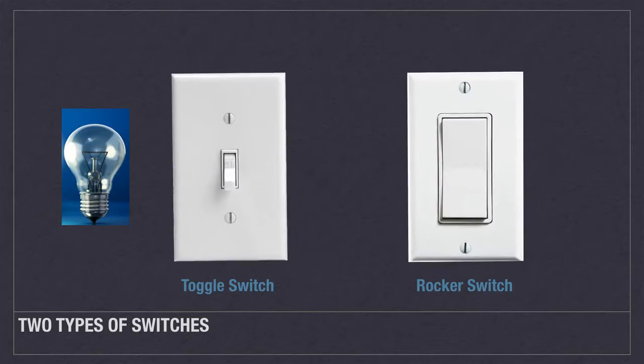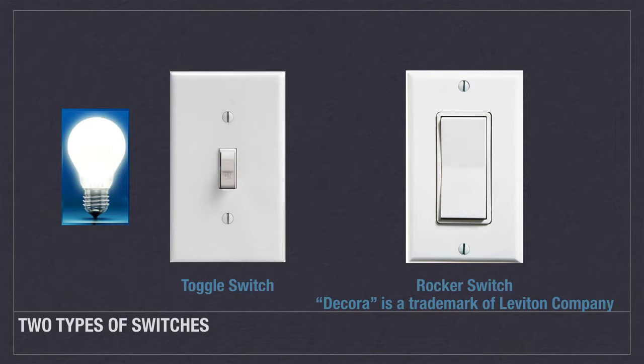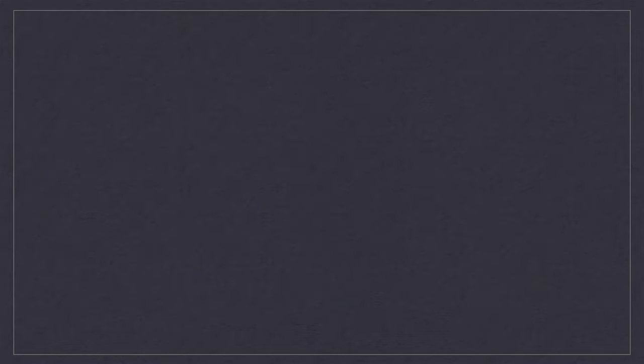In most homes, there are two primary styles of switches: toggle and rocker style switches. The most commonly seen application for toggle switches is its role as a light switch. In newer homes, Decora style switches are large rectangular rocker switches that have been popularized by Leviton, the company that invented them.